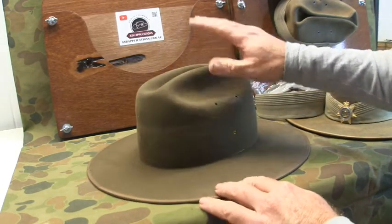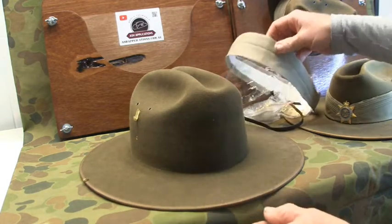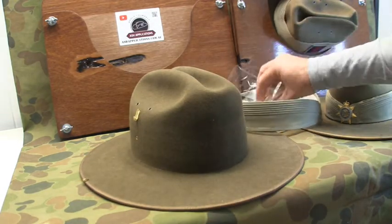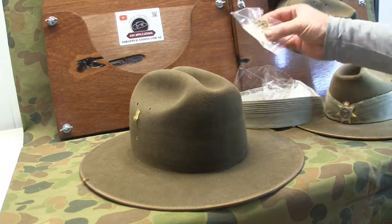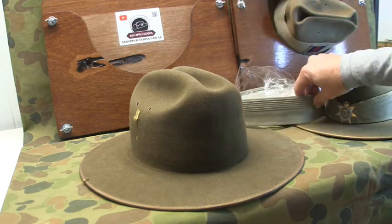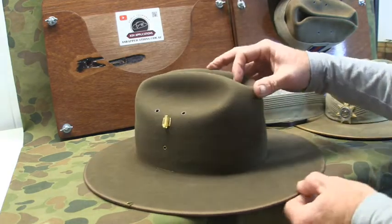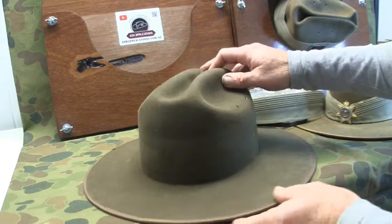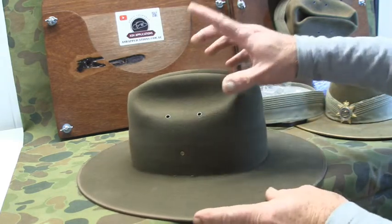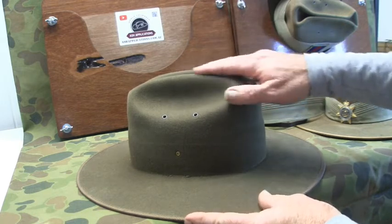I've got a new slouch hat here that I'm doing up for a customer, so I'm going to place the normal accoutrements on there: the puggaree, the chin strap, the rise of the sun, and this one's going to have a regimental badge on it. So I'm going to rebash the crown — this is brand new from the clothing store and this is how they come out now, but I reckon we can improve on the shape of that bash.